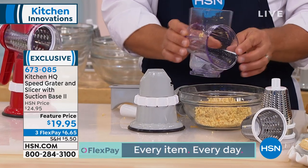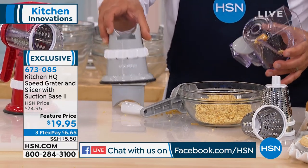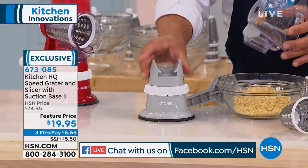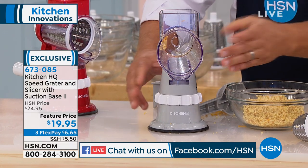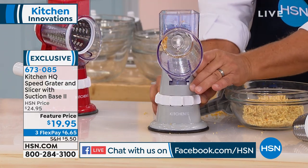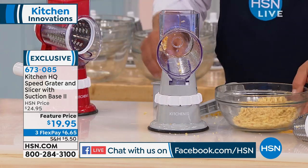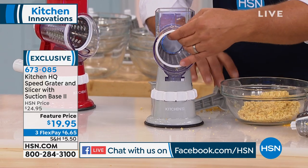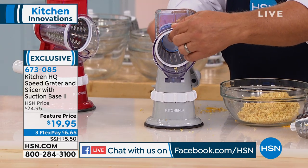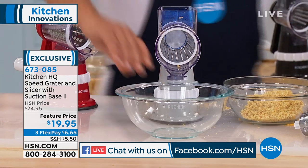This goes in the dishwasher or you can just rinse it by hand. To set this up, place the top on, then lock it down to any smooth countertop or tabletop — it suctions down. Now just pick whichever drum you like.